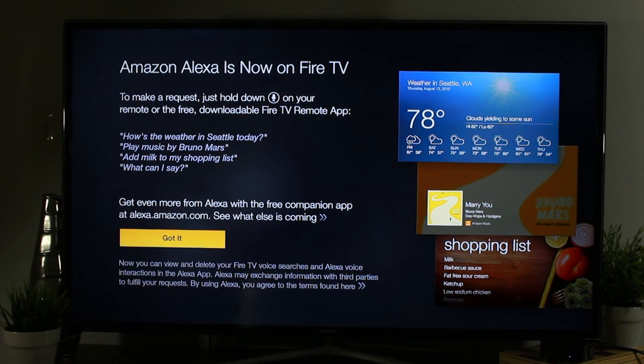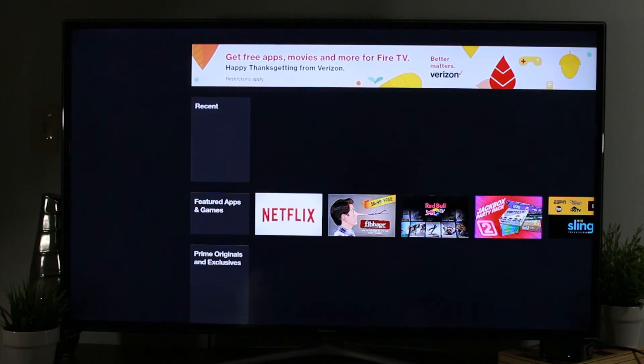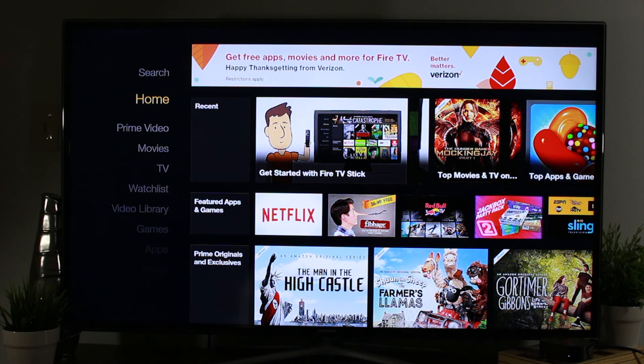This is one of the new cool things about the voice remote — being able to use Alexa. When you hold the voice button on the remote, you can ask Alexa different things like what's the weather like, play music by so-and-so, or add milk to my shopping list. We'll definitely have a bunch of videos showing you how that works and the fun that's available.